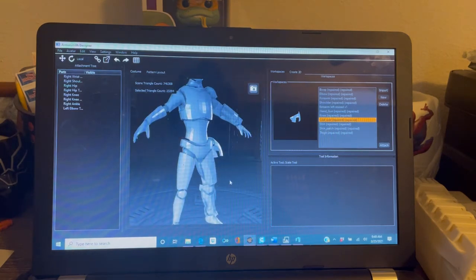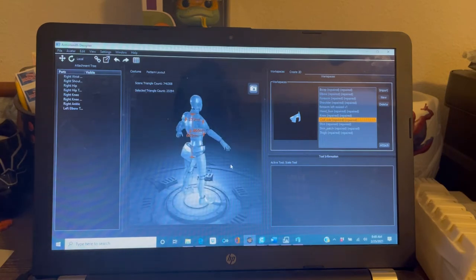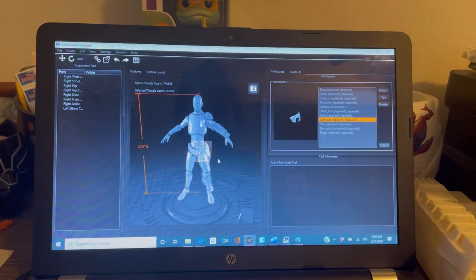Prior to scaling, you can measure the mannequin in Armorsmith — you can see it has 1.6 meters, which is around 5'6" to 5'7". You can click each arm and change the size to your measurements. Basically, get out some measuring tape and measure your body to form the mannequin to your size. Like I said, it is a nice guide, but what I would end up doing is fine-tuning it in 3D Builder. Let's say with Armorsmith you've got the pieces fitted the way you want — you right-click on it and do Export Model, just that specific file, export as STL and save it.